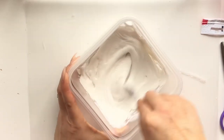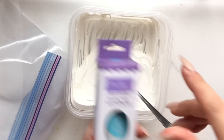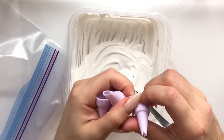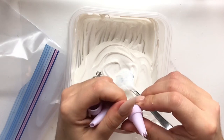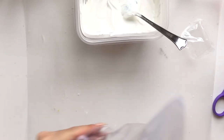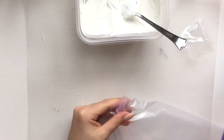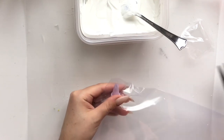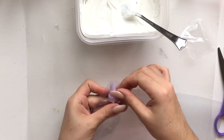I added some glitter from Dollar Tree — it does show up in real life even if it doesn't come through well on camera, so feel free to add it. Then I'm using little tips from the Dollar Tree cake decorating tools — I think it's the leaf tip. I'm cutting off a tiny corner of a ziploc bag to use as my piping bag.